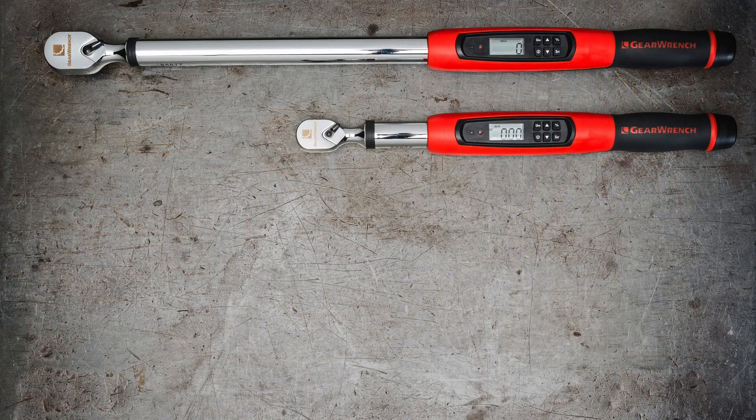Electronic torque wrenches are different from beam and micrometer style torque wrenches in ways many techs find useful. They're more accurate. These new GearWrench models are plus or minus 2% accurate in clockwise rotation and plus or minus 3% counterclockwise.